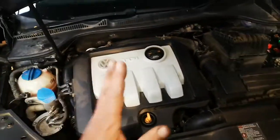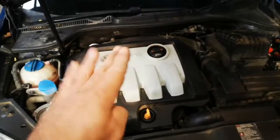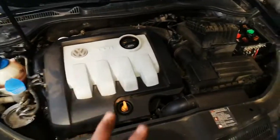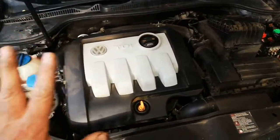In a diesel, the throttle body doesn't control your speed of the engine — the fuel quantity does. But it's for smooth start up and shut down and stuff like that.